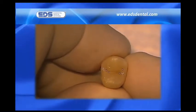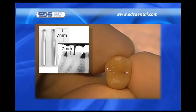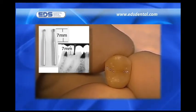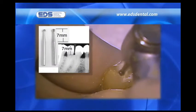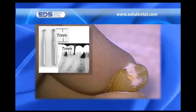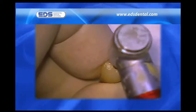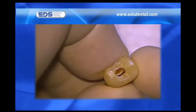Prior to starting our shaping procedure, we must first establish access. This is most often done with a long shank number two or four high-speed surgical round bur. The bur head plus the length of the tapered shank is seven millimeters long before the shank becomes parallel. Seven millimeters is the depth of penetration you want to make into the occlusal surface of all teeth, including molars, provided the occlusal surface has not been drastically worn down. As you can see in our presentation of the extracted bicuspid, a depth cut of seven millimeters allows us to penetrate deep enough to establish contact with the pulp chamber.